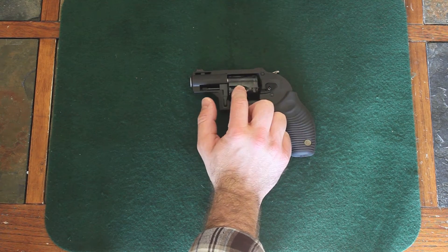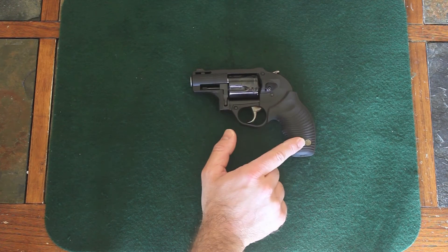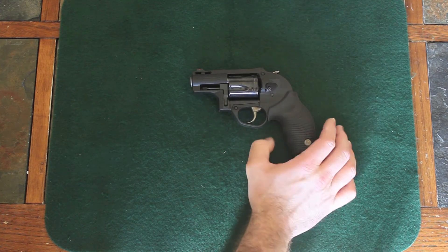The other model is just like this but with a stainless steel cylinder. And then the third one has a stainless cylinder with what look like wood grips, but they're actually polymer. They're pretty cool looking.